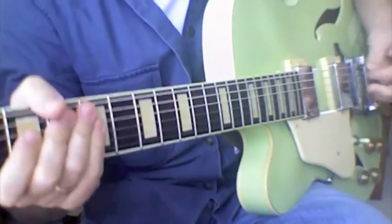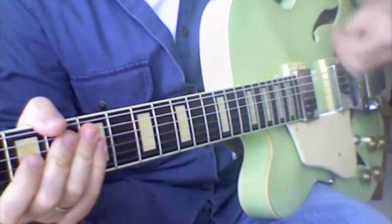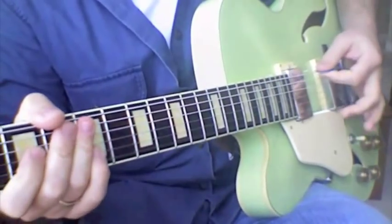When you're doing sweep picking, the idea is that you're going to sweep your pick across the strings — just like you were sweeping the floor, except now you have a pick and a guitar instead of a broom and a floor.